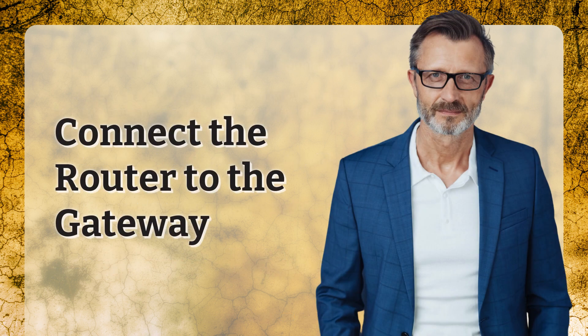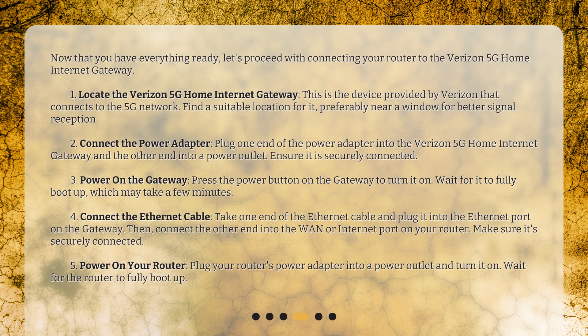Connect the router to the gateway. Now that you have everything ready, let's proceed with connecting your router to the Verizon 5G Home Internet Gateway. First, locate the Verizon 5G Home Internet Gateway — this is the device provided by Verizon that connects to the 5G network. Find a suitable location for it, preferably near a window for better signal reception.